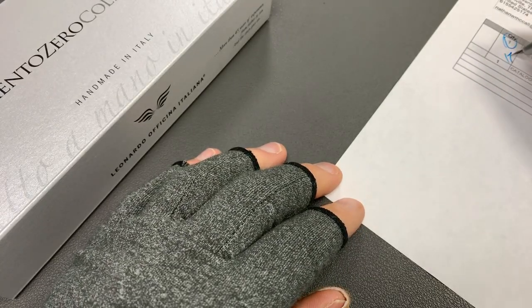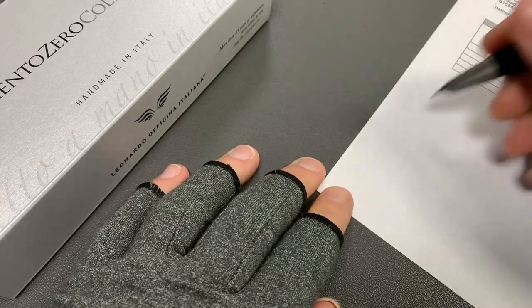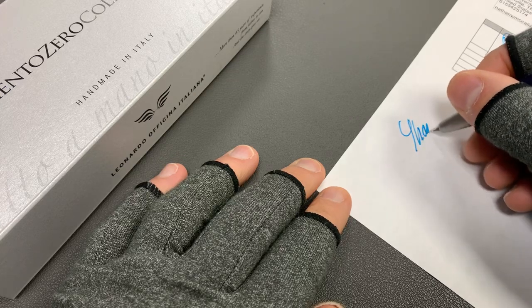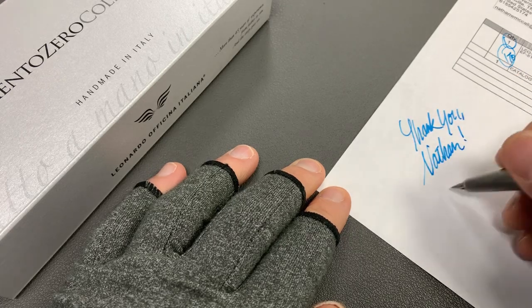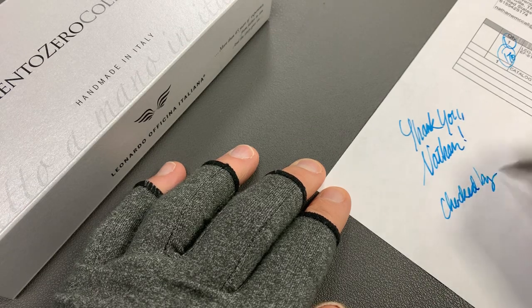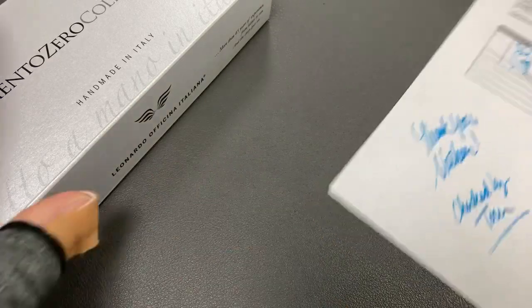That is the Movimento Zero — I'll sign off on this. This one's also going to get a catalog because Nathan from Nashville is a new customer of ours, so hello Nathan.